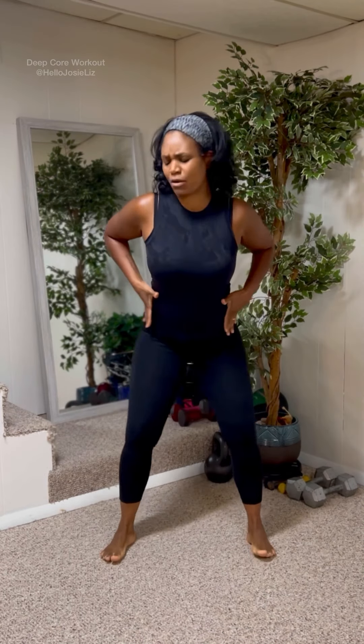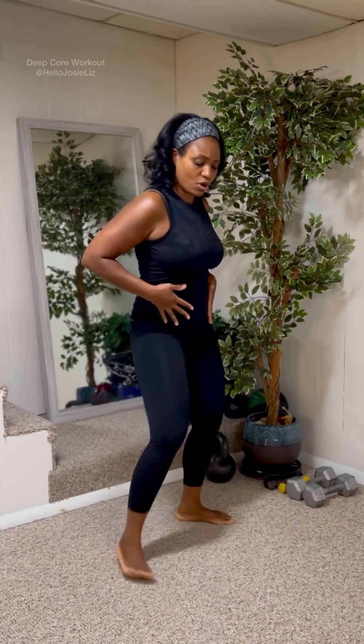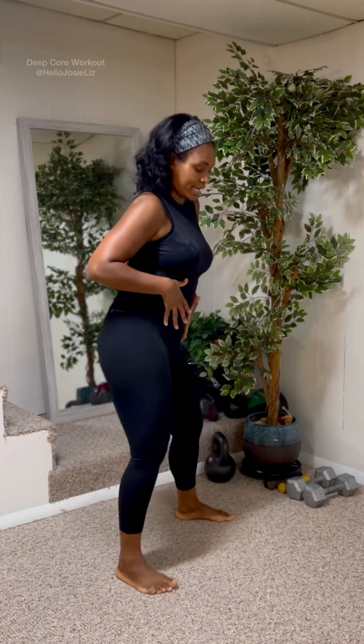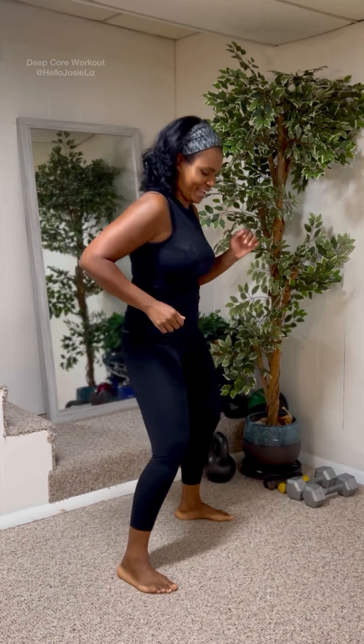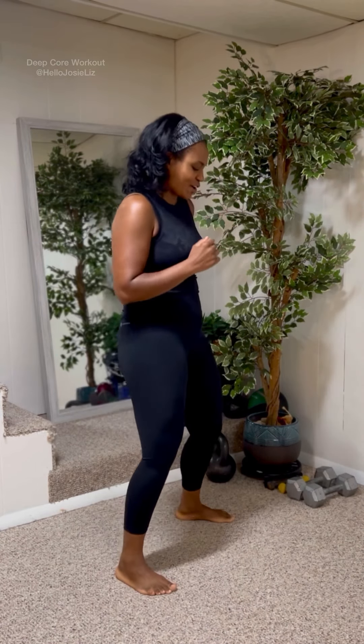Just circle. Start slow. Now when you come around, I want you to squeeze those abs. It's the abs that are making you circle around. Come on. That's right. You can hold your belly to remind you to squeeze if you like. Ready to pick it up? Come on, circle.